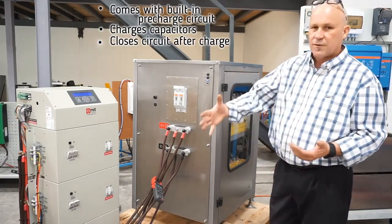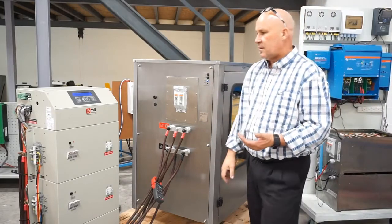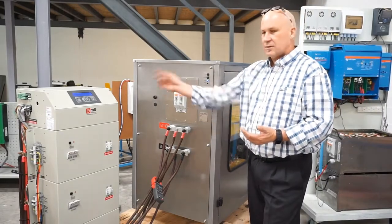Okay, so that's 52V supplied to the inverter, and then the inverter fires up. Let's have a closer look at that.